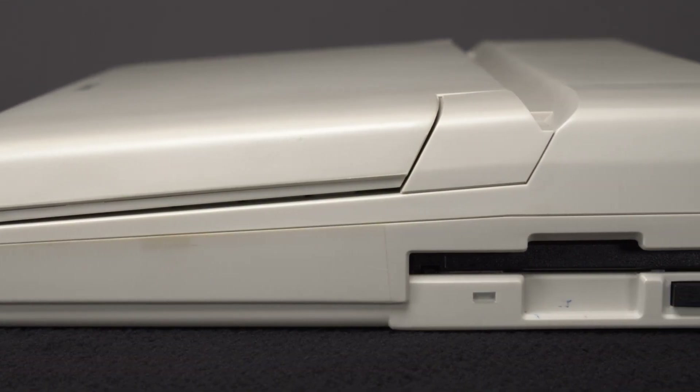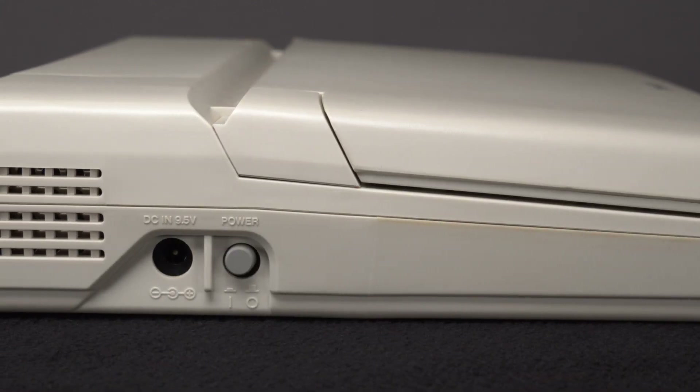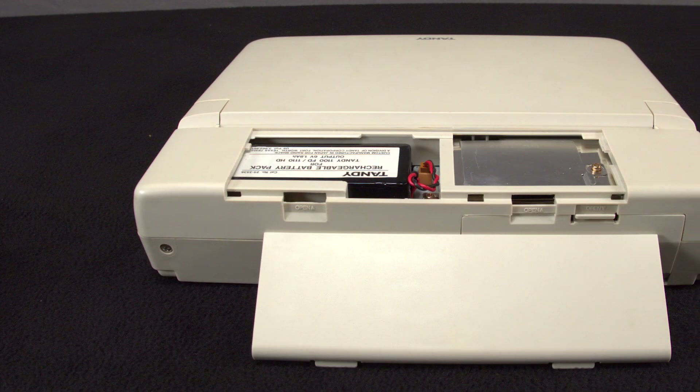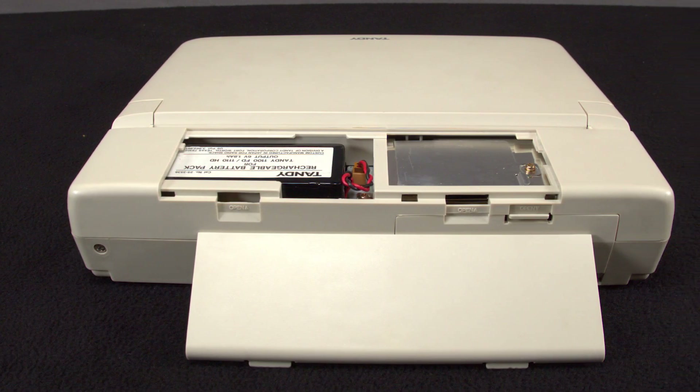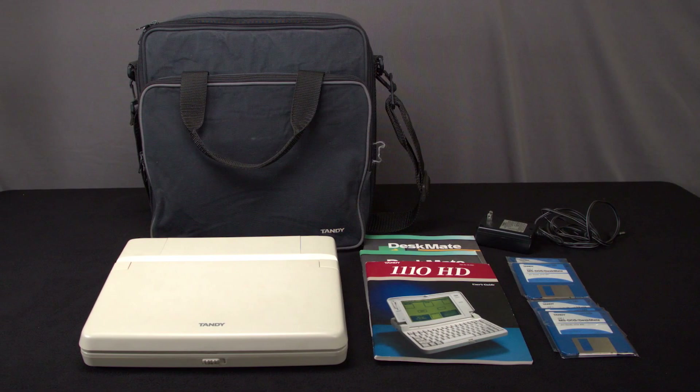On the front of our laptop you'll see the keyboard contrast slider and the screen. On the right you'll see a three-and-a-quarter inch floppy drive. On the left is the power input and power button. On the back you can see a slot for an expansion card that's accessed from the top of the machine, and serial and parallel ports.